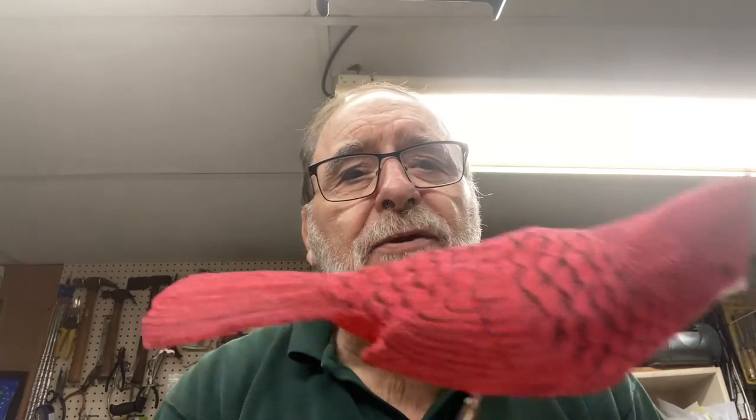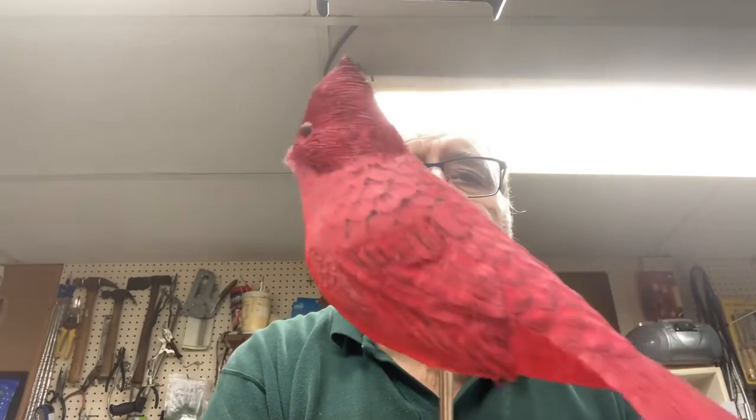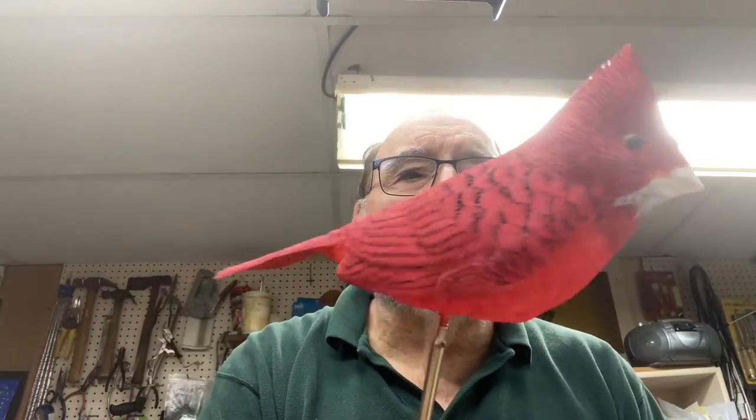Hi internet viewers, this is Frank Groucher again. We are still in the process of painting the cardinal. I gave this cardinal two coats of the mix that I described in the last video, a nice even coat all the way through. In the breast area I used more of the orange and the red straight on, right into the breast down into the rump.